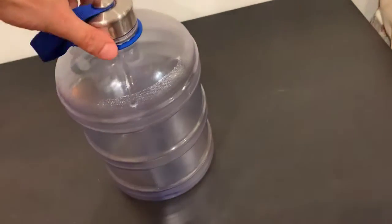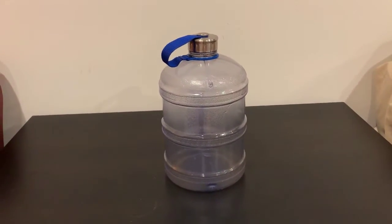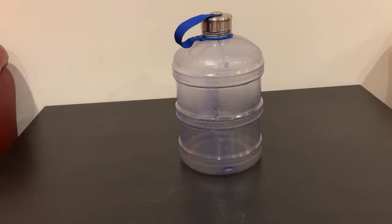I take this to the gym and it's a great way to tally up how much water you've had throughout the day — you're not really guessing.